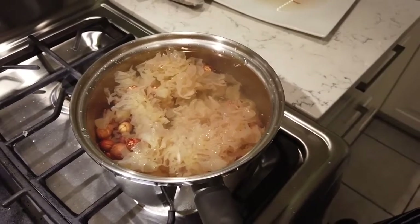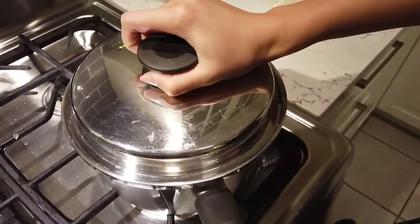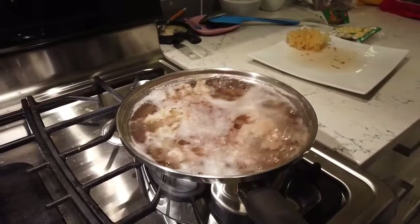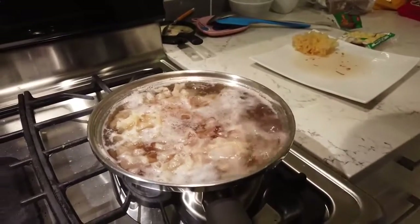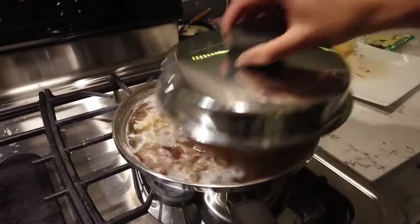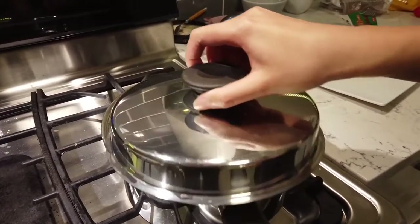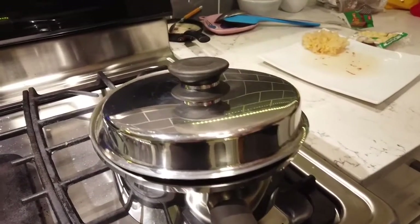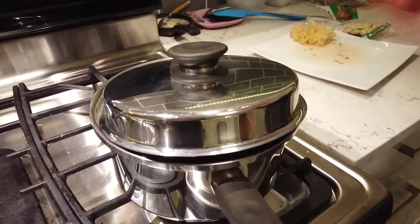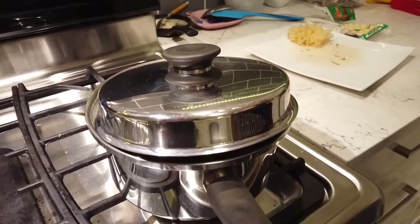Now I'll just let it come to a boil. Once it's boiling I'm going to turn it down to simmer — a mini boil, a little bubbles. I'll put it on medium low. Different brands of silver mushroom may take different times. The criteria are: the soup should be viscous and the silver mushroom should be soft. I'll show you when it's done.